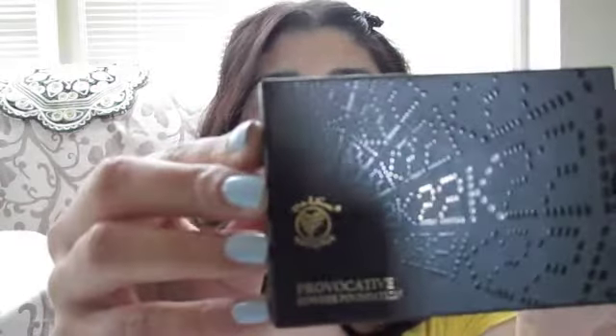The first compact is a powder foundation in Tender Beige. As I mentioned in my prior video, I haven't used any of these products yet. It comes in a gold compact with square circular domes on top. It comes with a sponge, and I'll do a quick swatch — it's a pretty good match with my skin tone.